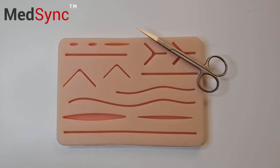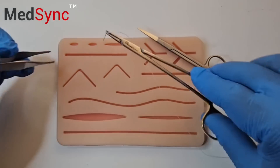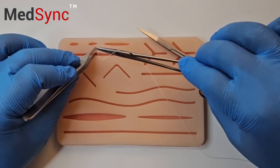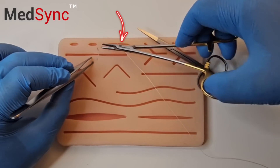You have to perfect the suture technique before you can continue. The interrupted stitch: you enter at 90 degrees and rotate your wrist. Push the suture through.